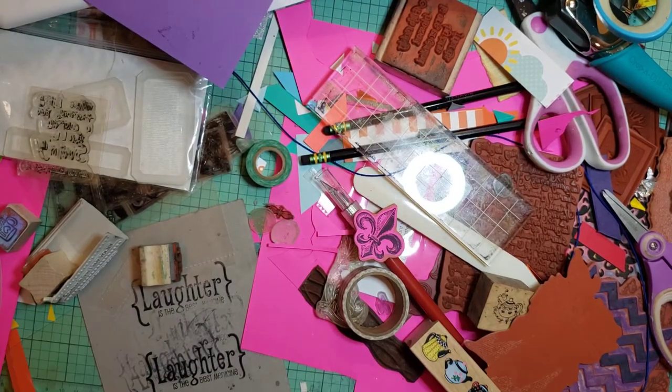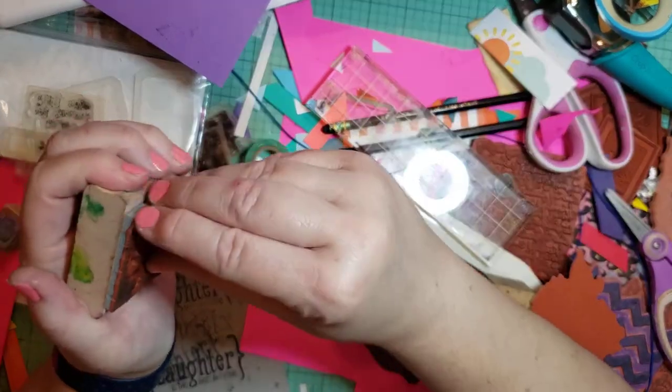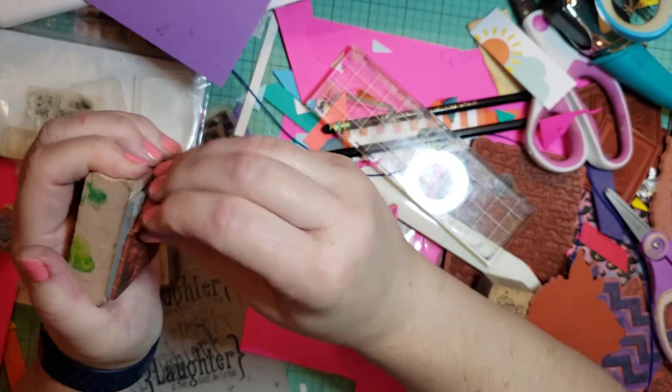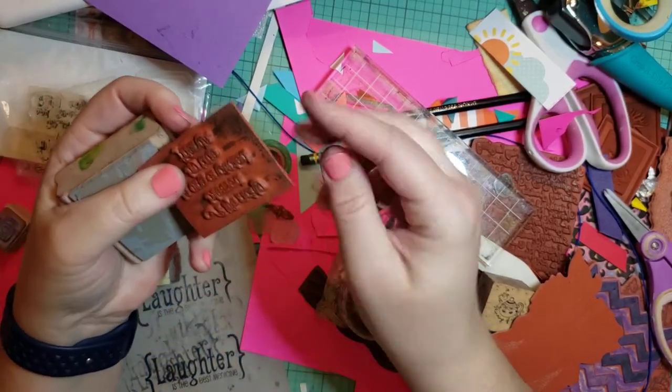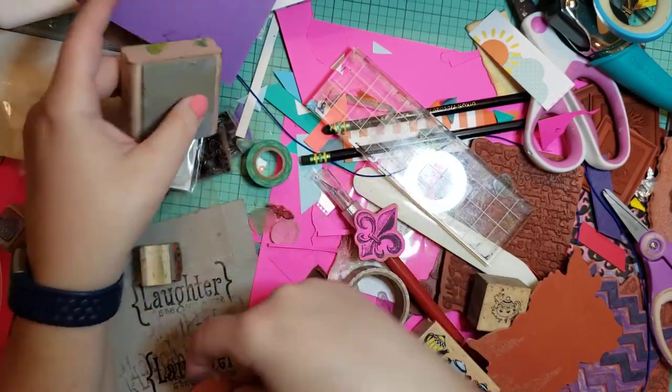Now it's really easy. Sometimes when you pull on it, the whole thing wants to come off. But sometimes just this piece comes off, which is nice. That's ideally what you want — for just that piece to come off.